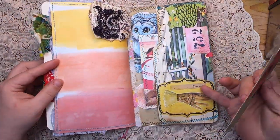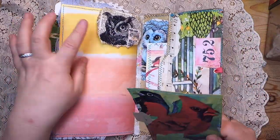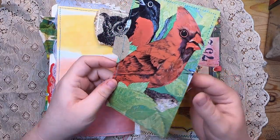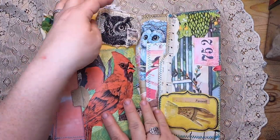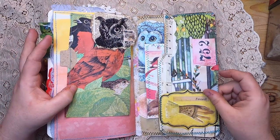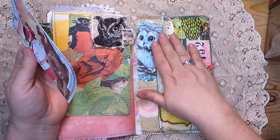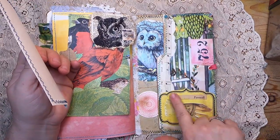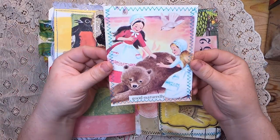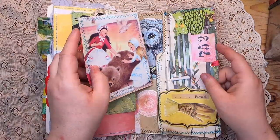Back here we have a beautiful ombre paper and an altered paper clip of an owl's head. Underneath there's a journal card with a tab featuring beautiful birds — it's very fun because when you pop it under there, the bird gets the owl's head. At the back there's another owl peeking out, another tuck spot, and a fun little label that says 'farewell, we've reached the end of the book,' with a journal card made from the Snow White and Rose Red children's story.